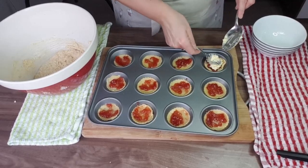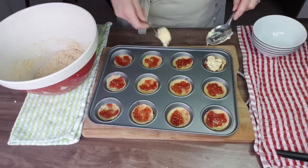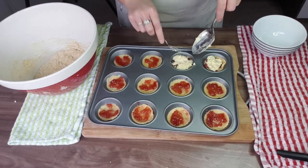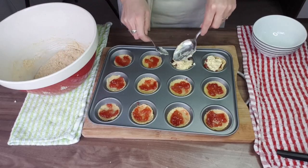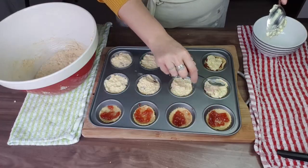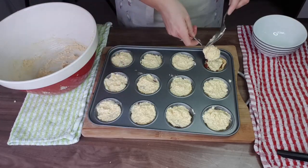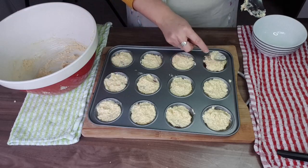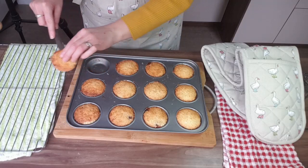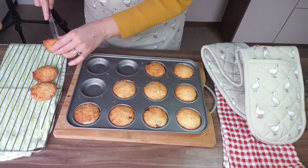I've already placed the jam into the tartlet base, and now we're going to fill the mixture on top, making sure they get good coverage. We're going to place them in the preheated oven: 180 degrees for fan assisted, 200 degrees for conventional, and gas mark 5. We're placing them in for 10 to 15 minutes or until golden brown.